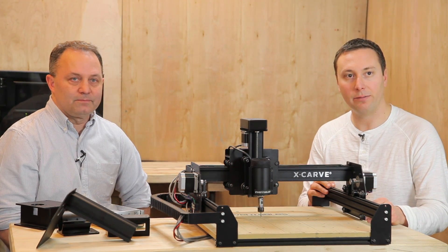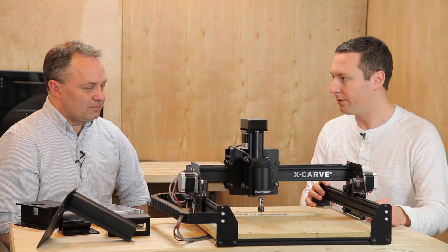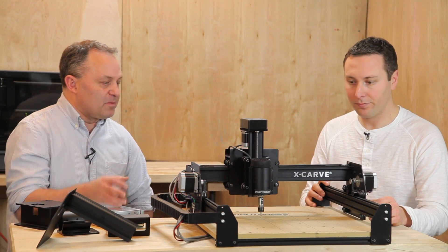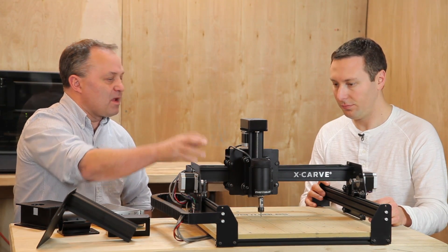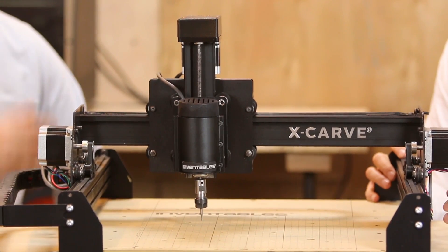In terms of being backwards compatible with a Shapeoko 2, what does that really mean? It basically means that you can take any single piece, like the X-Carriage here, and put it on your older machine. All the spacing's the same. Everything's been locally optimized, but in general it's all compatible.